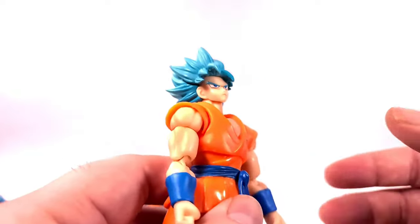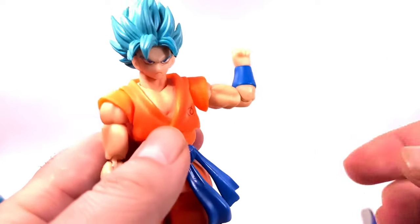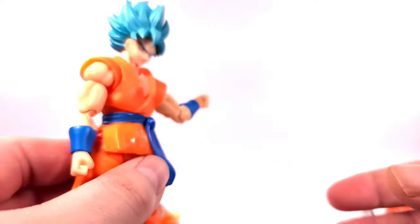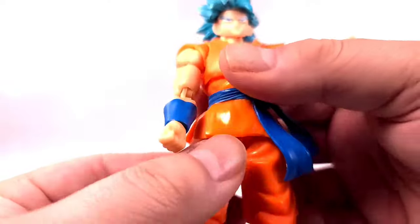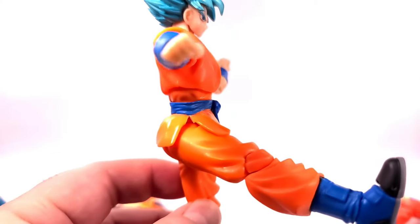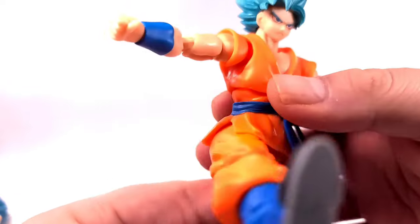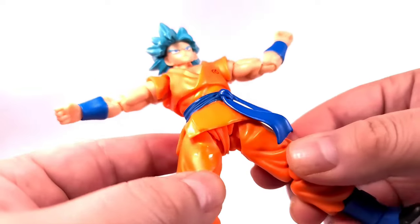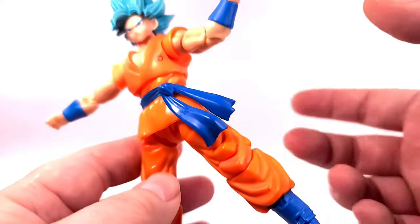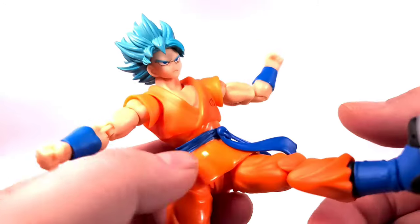Getting into articulation — he looks up really good, looks down very good, side to side. His arm goes up about that high, bicep swivel, double jointed elbow but only works as a single. He has a swivel and a hinge, and an ab crunch. To get him to kick high, I did cut a slit in the skirt so he's able to kick higher. Another thing — when you first articulate this figure, you will get some plastic shreddings. All you have to do is wipe it off and you won't have them anymore. For those complaining all over Instagram — just clean it off, you'll be fine.